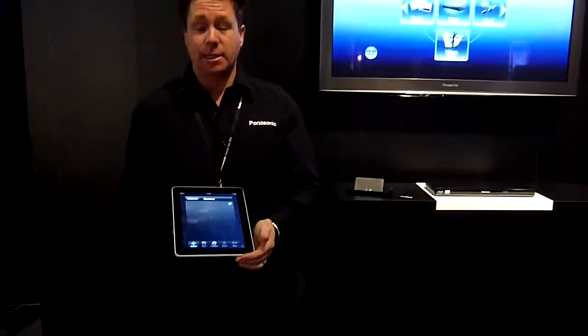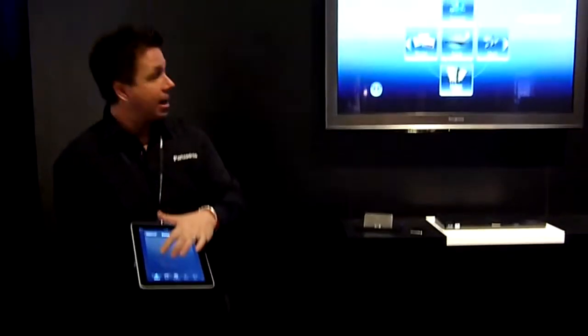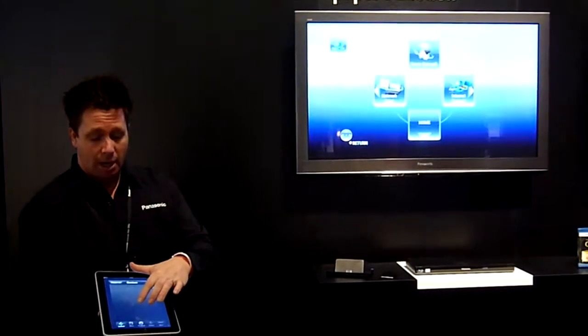Here I have an iPad, and as you can see — look up at the screen — while I'm actually moving this around, it will actually move the screen up on the TV.